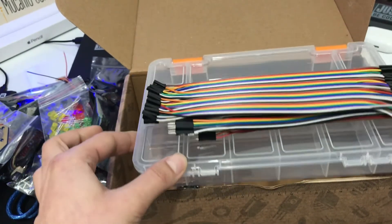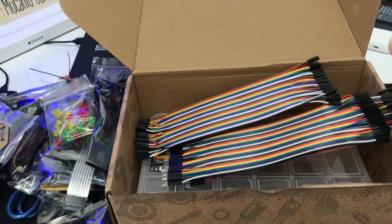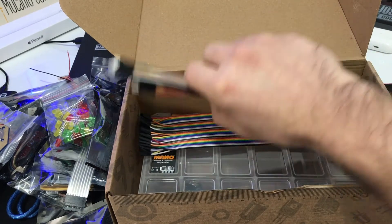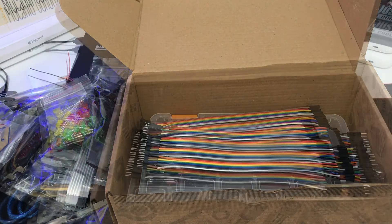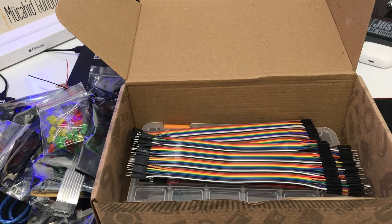Subscribe to my video. And the package included, you know: R3 clone with USB cable gift, USB A to B USB cable, or printer cable, 50 cm.